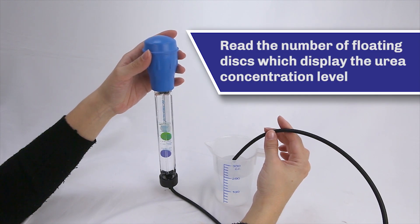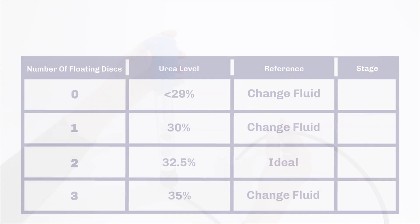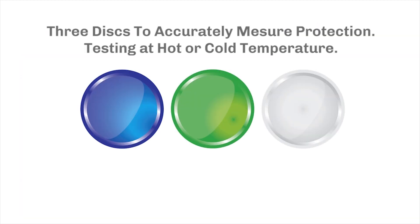Read the number of floating disks which display the urea concentration level. If there are two floating disks, it is ideal. Three disks accurately measure the protection level.